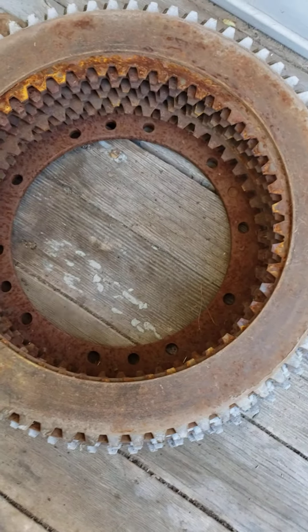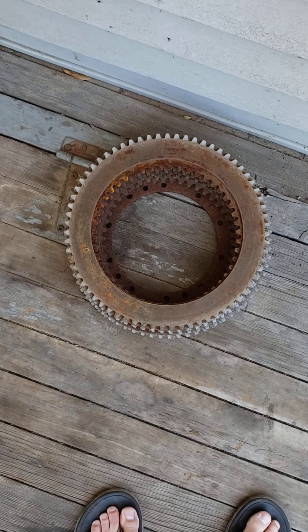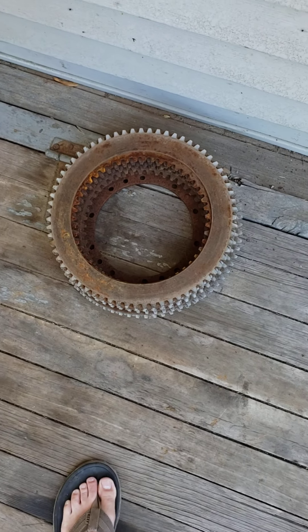I'm going to wait for the next video when I get ready to put the steering clutches back together — Miles Charmler's HD 5G.